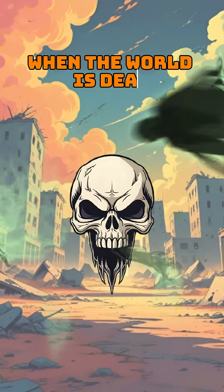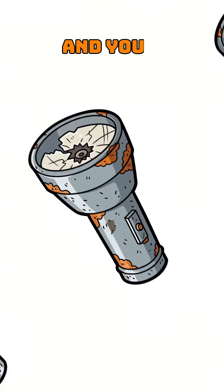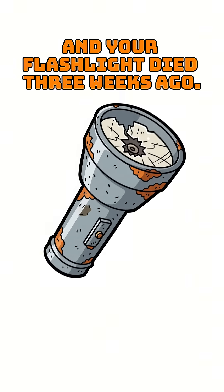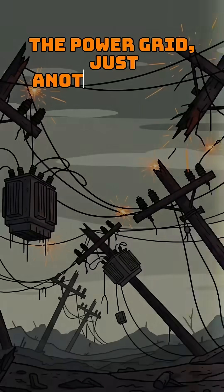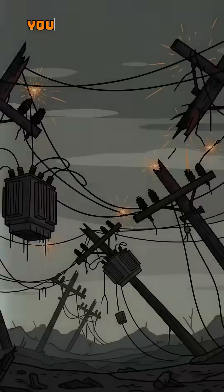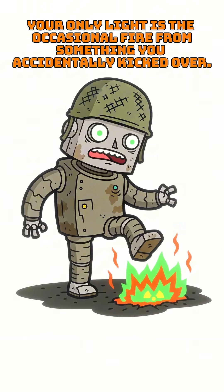How to make candles when the world is dead, the nights are colder than a tax collector's heart, and your flashlight died three weeks ago. The cities? Silent. The power grid? Just another ghost in the dark. Your only light is the occasional fire from something you accidentally kicked over.